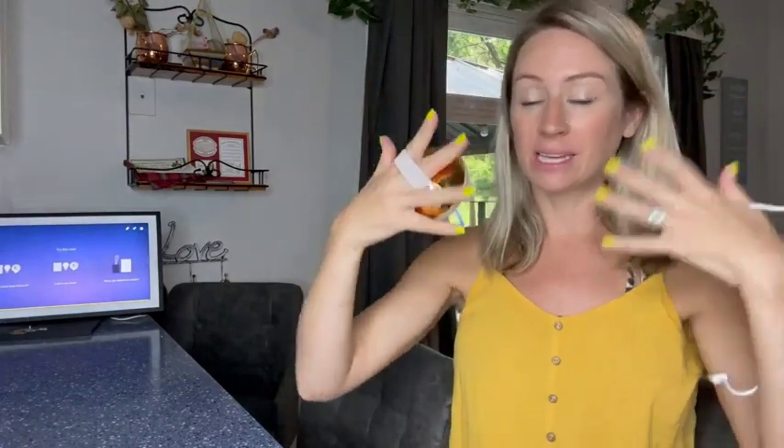It's going to be IPX7 waterproof. Obviously you're not submerging it in water, but it is absolutely great. I like to use it in the shower, so as I'm doing it, it's going to get wet and it's fine.